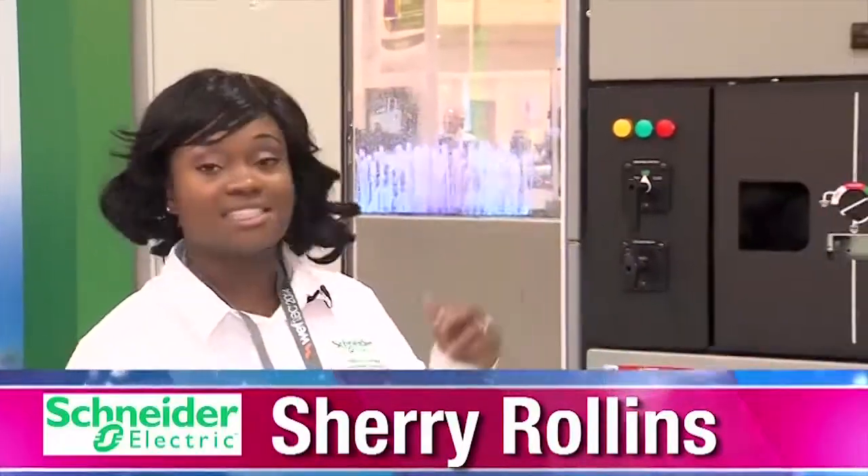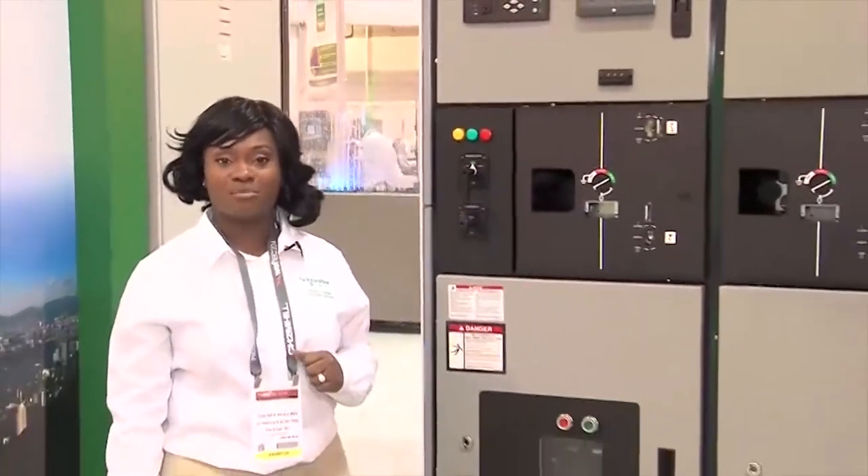Hi, my name is Sheri Rollins and I would like to introduce you to our new product which we have right here. This is the metal enclosed vacuum circuit breaker switchgear.